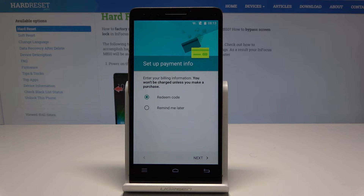Here you can set up payment information or you can do it later. Let me do it later — tap next.